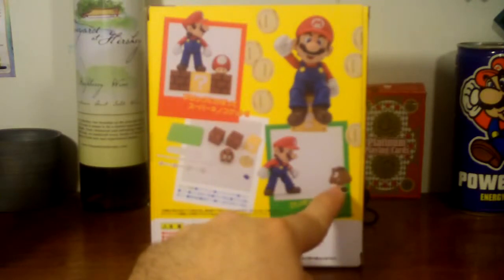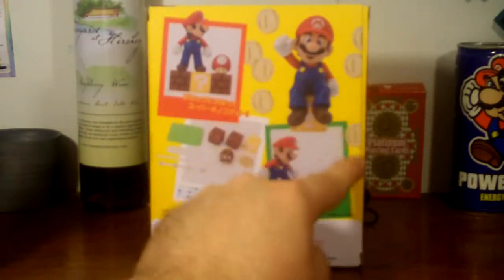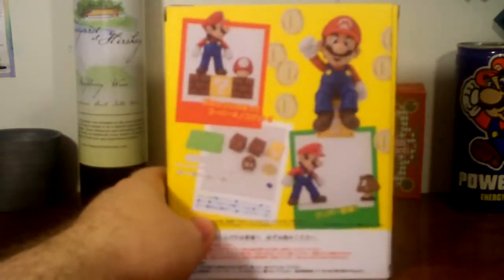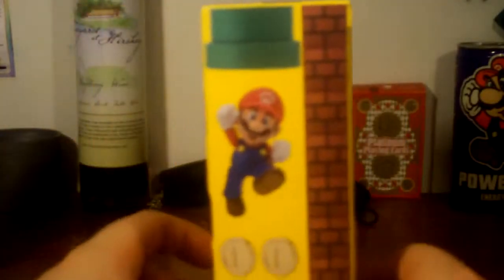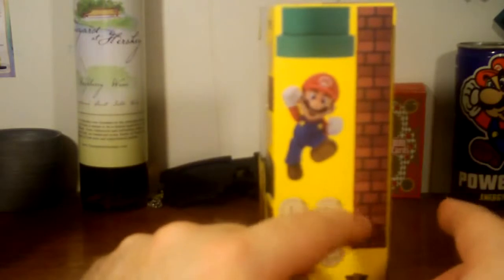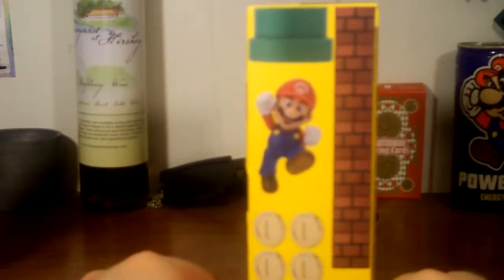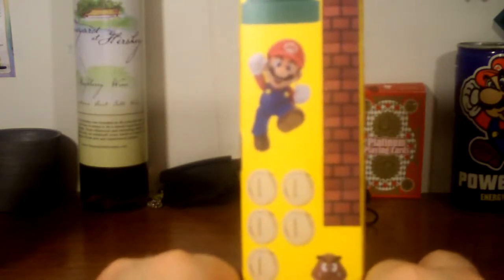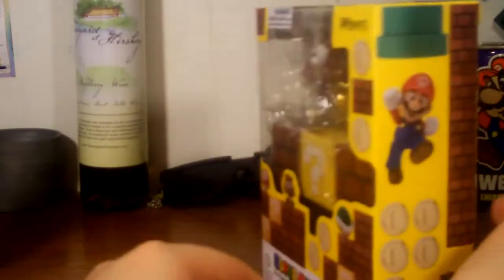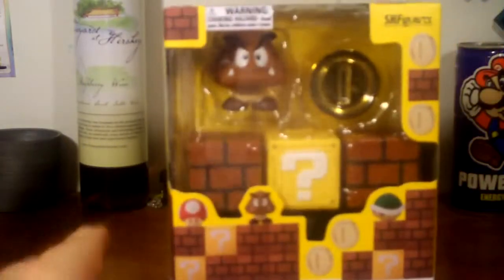The back shows Mario with a Goomba he's about to step on, and coins coming out of a mystery block. On the side, we've got Mario coming down the tunnel. To have that many blocks for a full display — counting them up, about eight blocks — and this set is twenty bucks, so that's potentially $160. It's a lot of money. If you find it from the right dealer you might not have to deal with tax either.